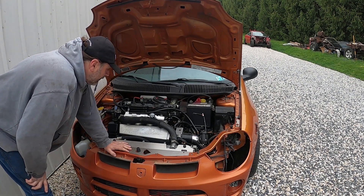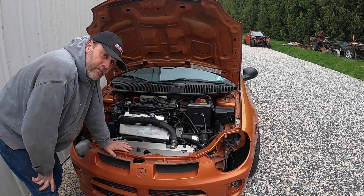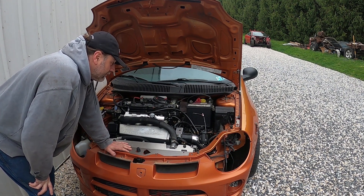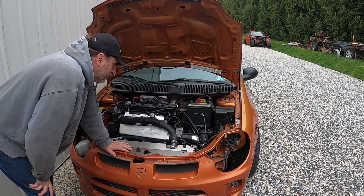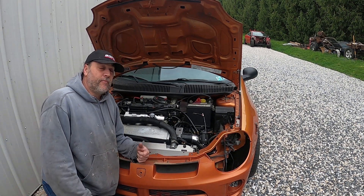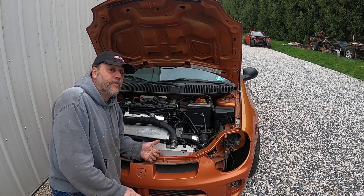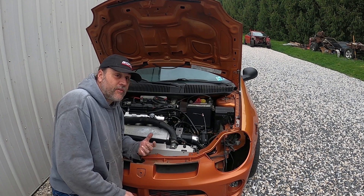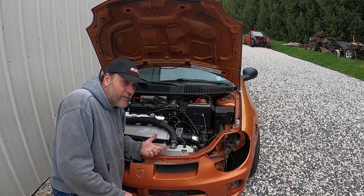I've had a couple people ask me how to set fuel pressure on an aftermarket fuel system on my SRT4. When you're doing the tuning, you need to set a base fuel pressure because you now have a return fuel system with an adjustable pressure regulator. The pressure will affect how much fuel actually goes through the injector.